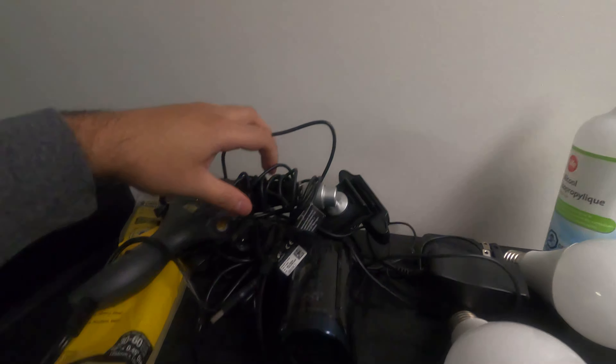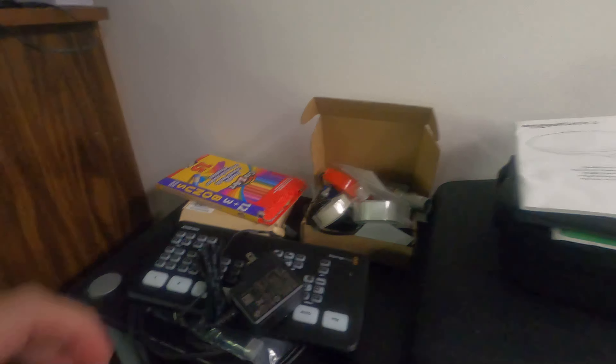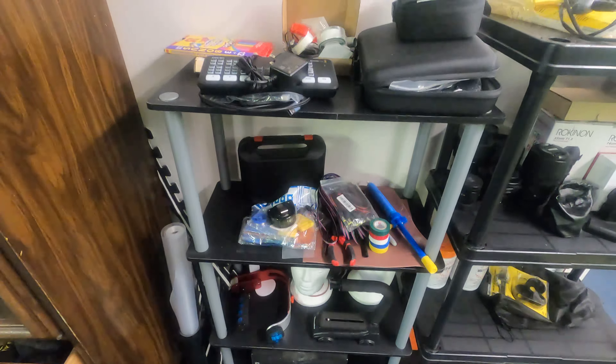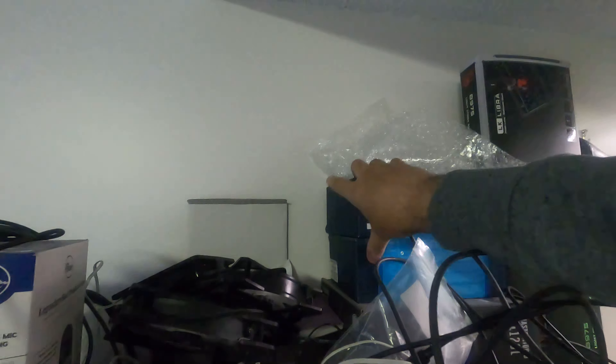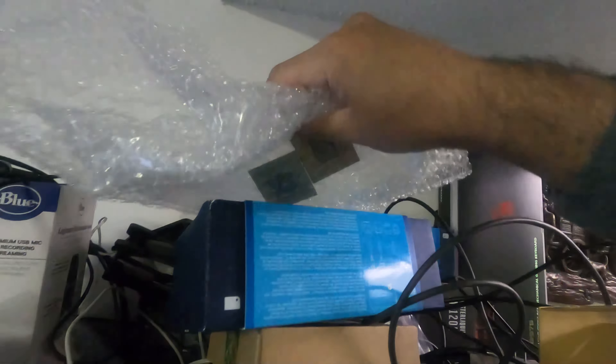Up here we have webcams. We have a camcorder cam which I can use for live streams. Coming over here, we have the ATM mini and then just some old camera gear. We have our backup Bloody B975 keyboard. We still have our Steam Links from 2017 that have never been opened — I bought them for $6. These are two old Intel CPUs, I'm just going to give them away. And a Yeti Nano box I'll probably never do a review of.